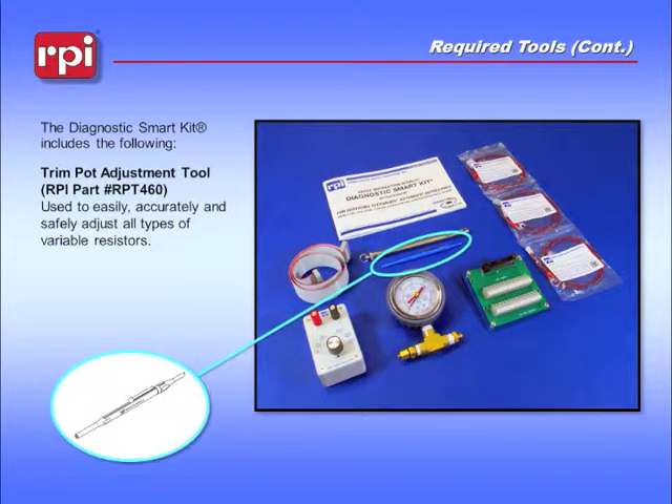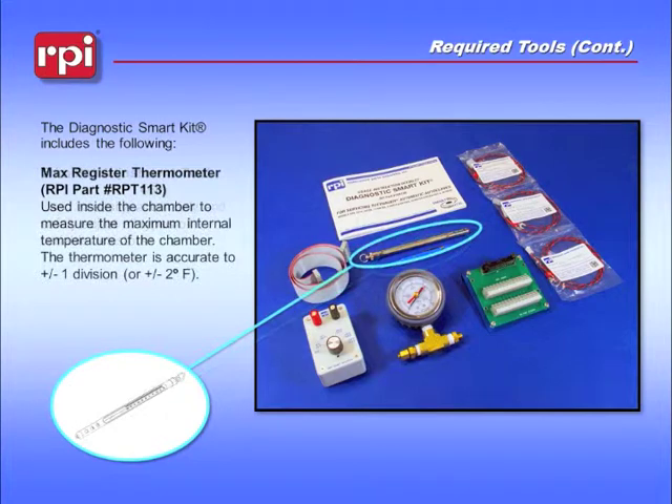The trim pot adjustment tool, RPI Part Number RPT460, is used to easily, accurately, and safely adjust all types of variable resistors. The max register thermometer, RPI Part Number RPT113, is used inside the chamber to measure the maximum internal temperature of the chamber.